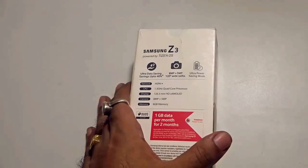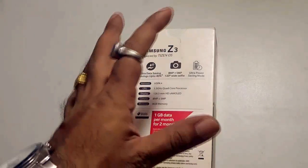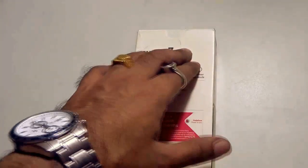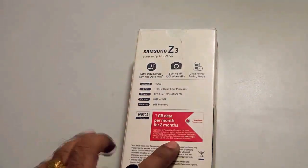At the back of the cover, as you can see, it says about the ultra data saving mode, the 8 megapixel and the 5 megapixel camera, and also the ultra power saving mode. So these are some of the wonderful features coming along with this particular Z3 from Samsung. Additionally, with a Vodafone SIM, you get 1 GB of data for 2 months free.